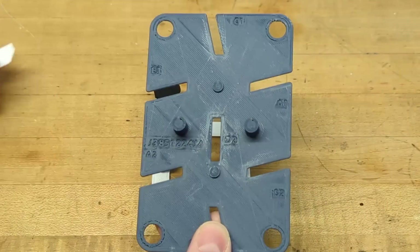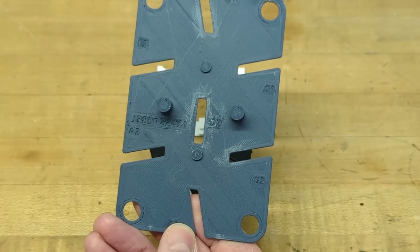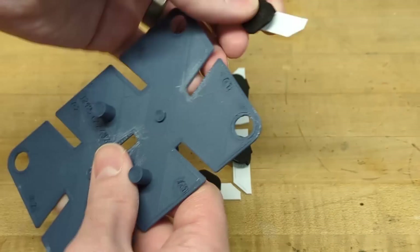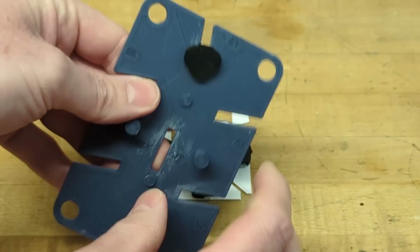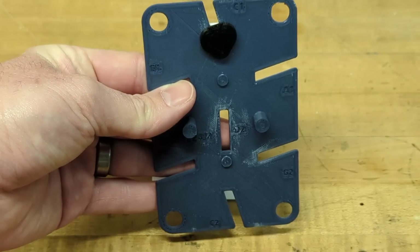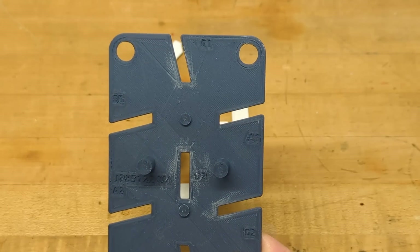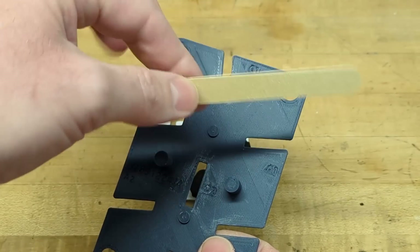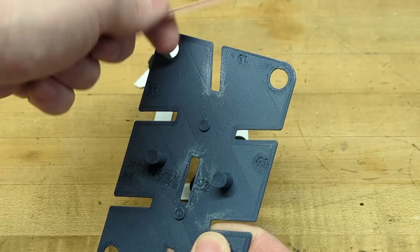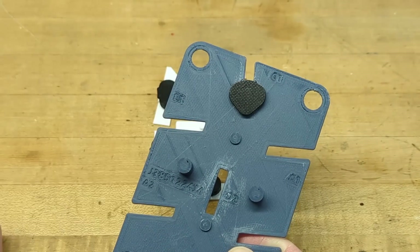You'll see there's text on the seg plate labeling each of the segments. For example, here's a C — just drop that in and do a test to make sure it free falls. If there's any binding, that will cause issues with operation. One little trick: if I don't have a good slide, I'll take an emery board — these are useful for any 3D printed parts — and remove any burrs or slightly open that up a bit if needed.